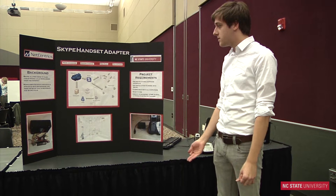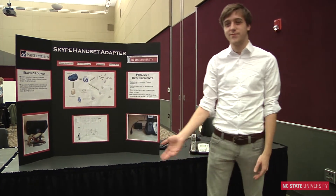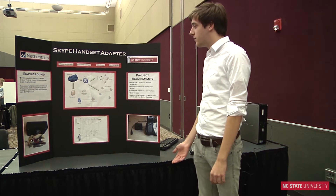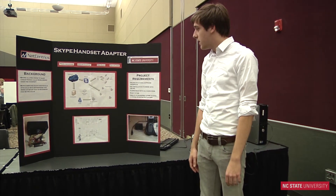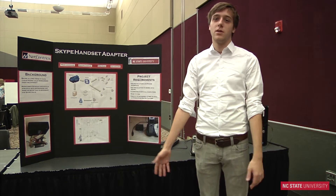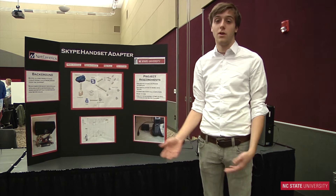And the whole purpose — because a lot of people might be wondering what's the point, you can make calls anyway — is that it's meant to be extremely simple. All you do is pick up the phone just like you would normally. And it's meant for people who aren't, like, texting.